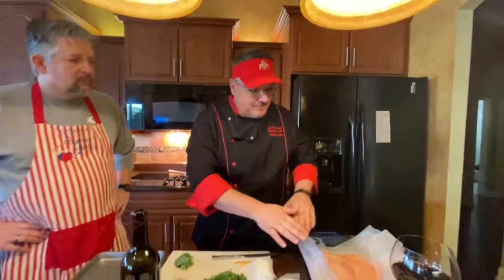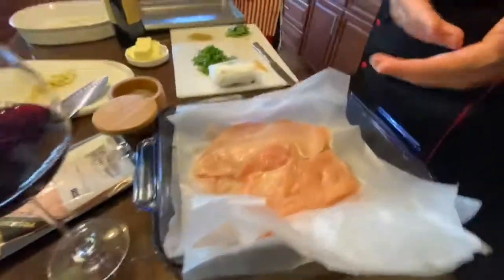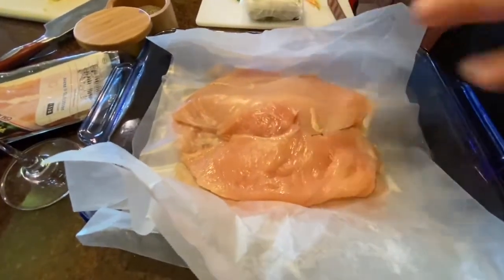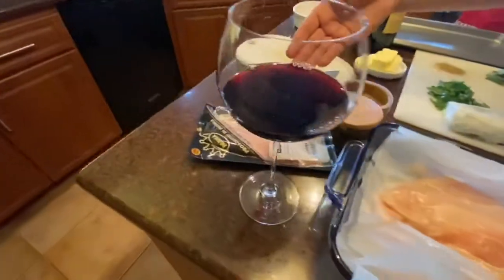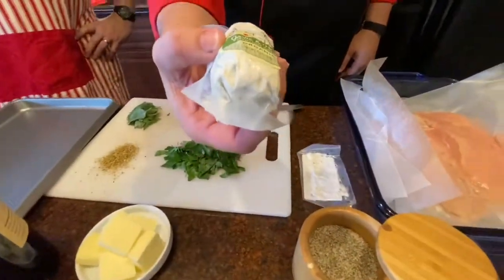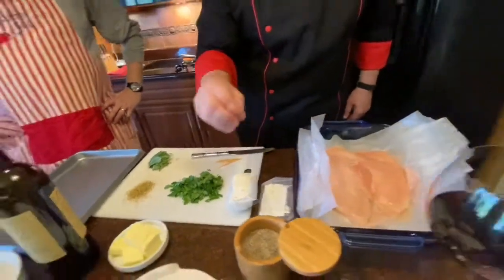Super simple to make — anybody can do this. Let me show you the ingredients. We're going to start off with these chicken breasts. In my last video, I showed you how to open a chicken and cut it. These have been butterflied and pounded down so they're nice and flat. Next we need prosciutto — this is from Publix, about seven dollars. And you're going to need chavri goat cheese.